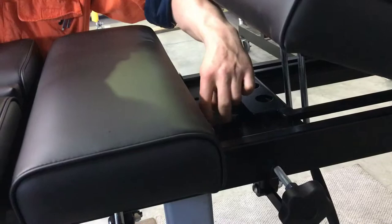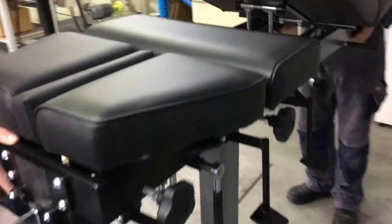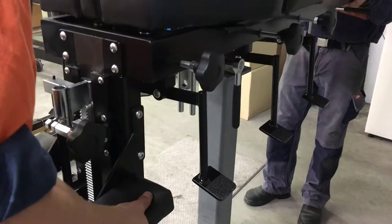Just balance it — the table top comes out quite easily. Then it's a matter of having someone assist you in moving the top portion of the table onto a carpeted area so you don't damage any portion of the table.